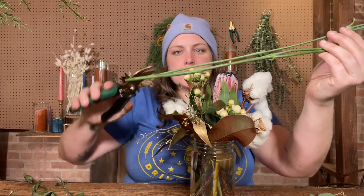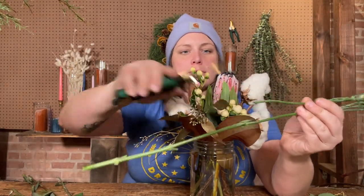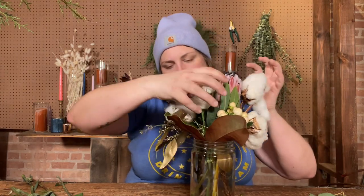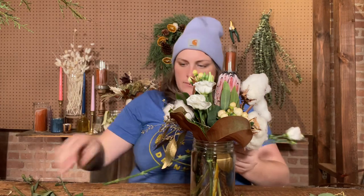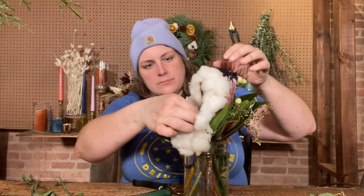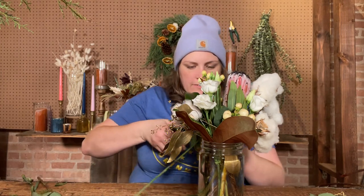I'll stem split those right along the joint — there's one piece, there's another — and now I've preserved the length on as many stems as possible so I can trim them to whatever length I need. I'm going to tuck some white into the areas that don't have any flowers yet. I got four pieces of lisianthus out of that one beautiful stem!